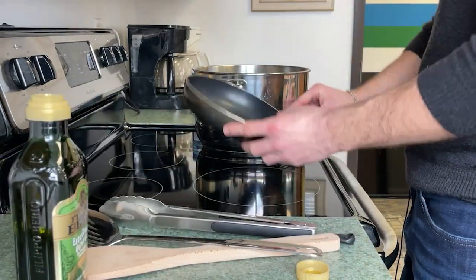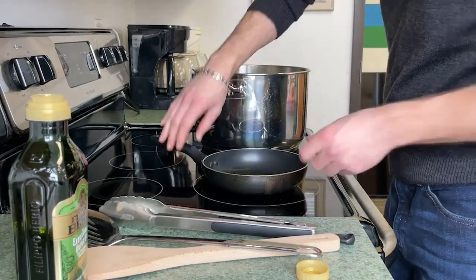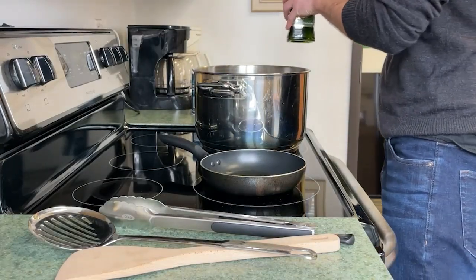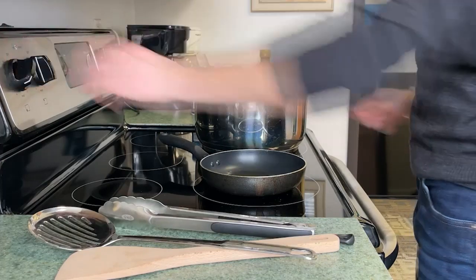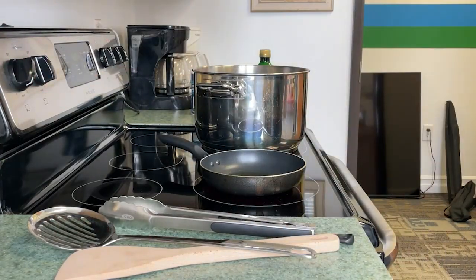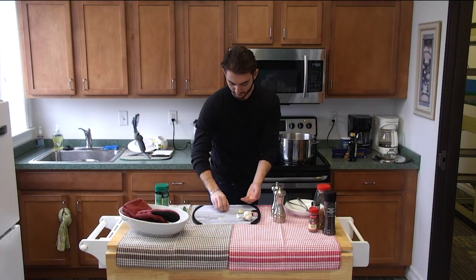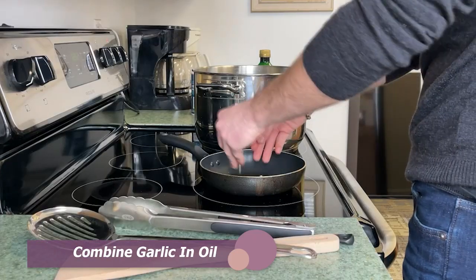Kind of get it all around. Close this up. Turn on your heat. Get it real low — you don't want to burn the garlic. You take your garlic and you stick it in and sprinkle it in just like that.